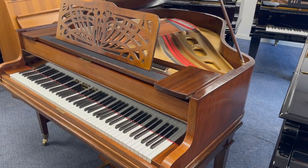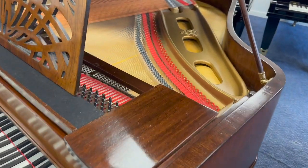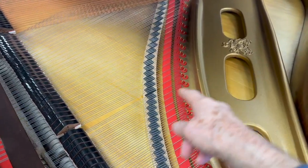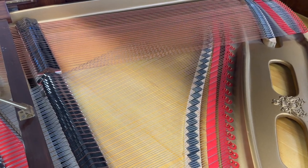This is a Broadwood Barless Grand Piano made in about 1912, 5 foot 8 inches long. We're always very grateful when we get one of these in. Barless means that it doesn't have any struts going from front to back here. It's a well known and well respected piano — probably the best Broadwood Grand Piano you can get.